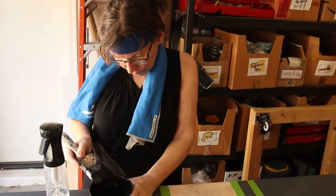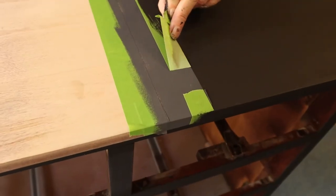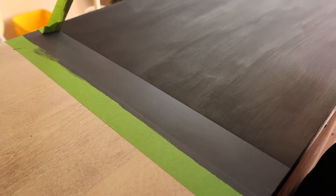It just leaves the most beautiful sharp lines. You guys will not be disappointed. And that works whether you remove the tape while the paint is still wet, or if you have to do a lot of coats and you're giving a lot of time between coats. If it's 21 days later, this tape is still gonna peel off nicely and not leave any adhesive residue.